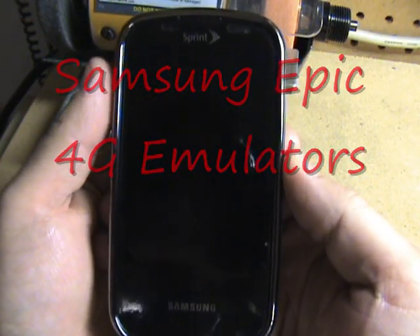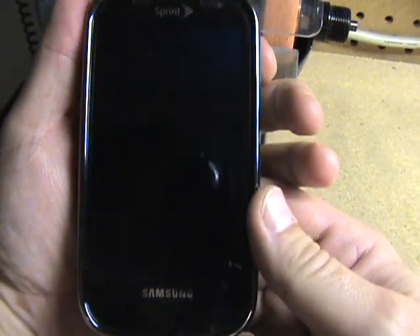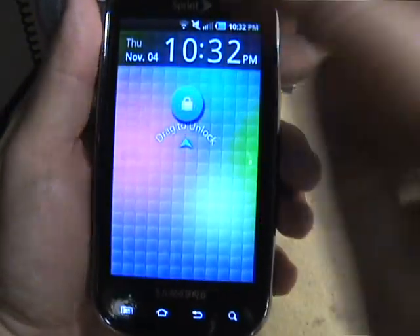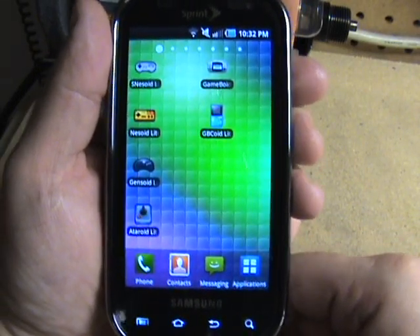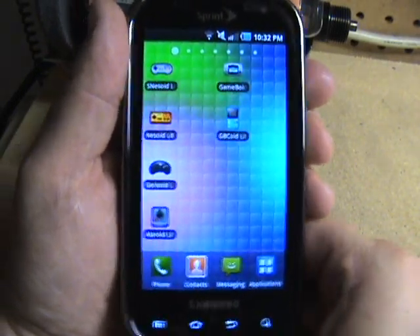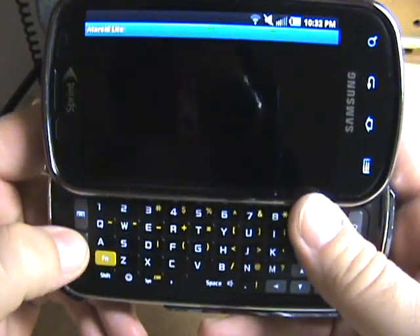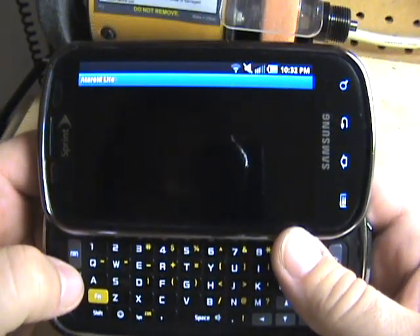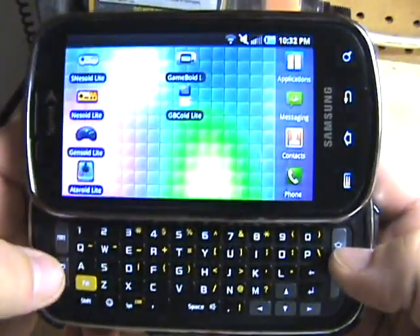Here I have the Samsung Epic 4G for the Sprint Network. There are all kinds of reviews online on these phones, but what I wanted to show a little bit more of is the emulators — how well they run on here, and how good they look on here.